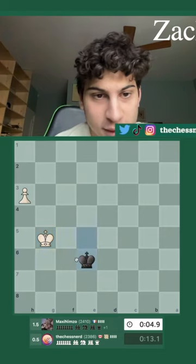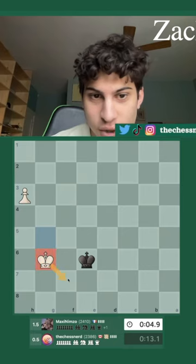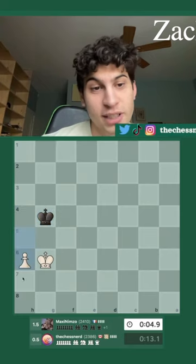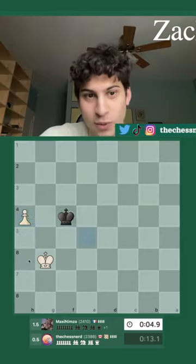If my king ever tries to go to this square, which would be drawing, then you have to shoulder again. Then the king comes back up, you bring your pawn up, and when it doesn't work anymore, white can win.